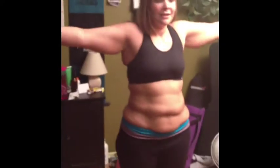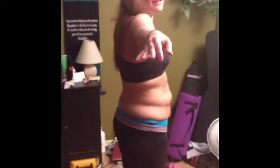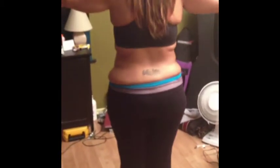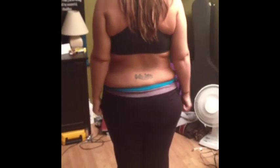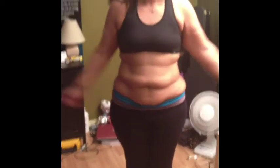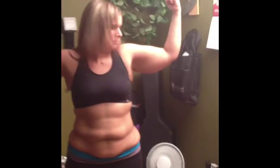So this is my starting shot. This is the front, side, back, side, and front again. And here's my big fat arms — guns!